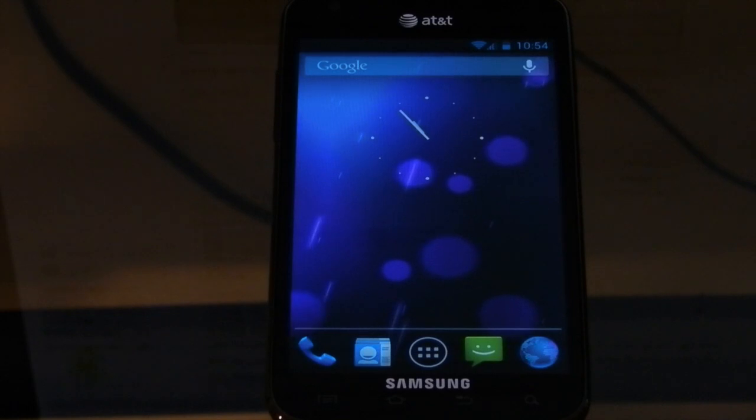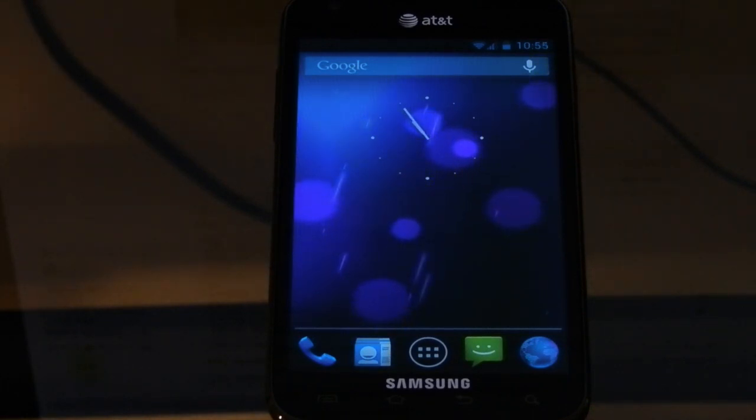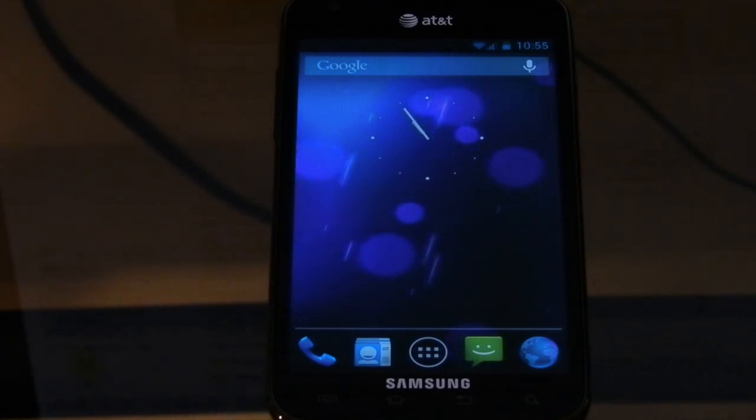I would demonstrate how phone calls work — if you get a phone call you can just tap on it and reply with a text message or call them back from the notification tray. But calls don't work on this build of CyanogenMod 10 since it's a pre-pre-pre alpha. But I would show you that if I could.